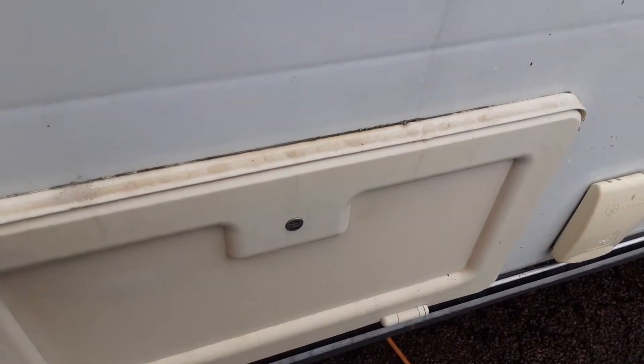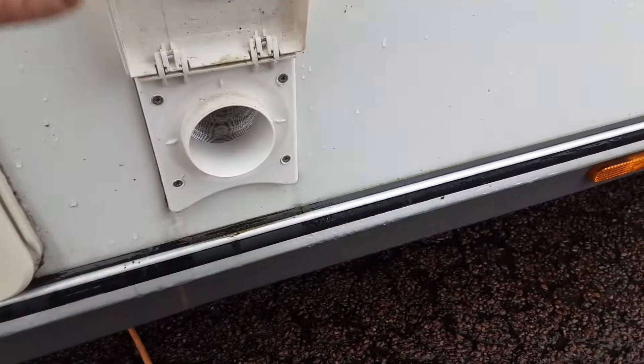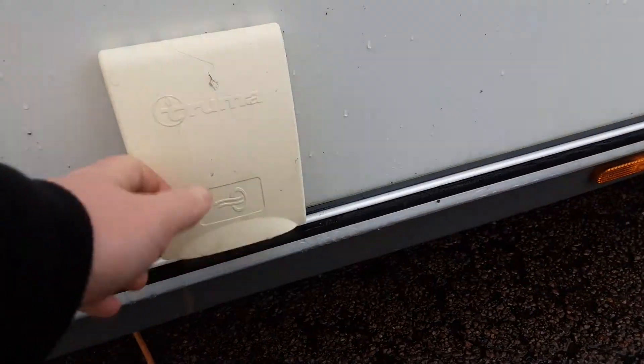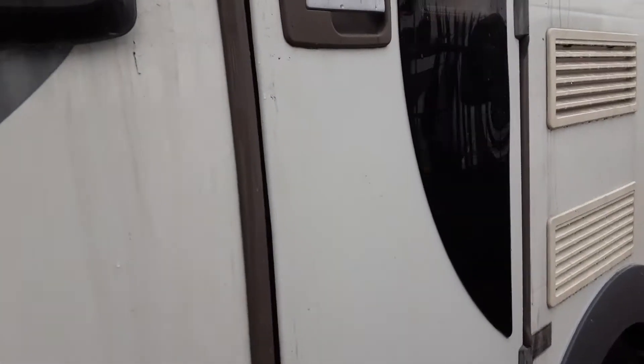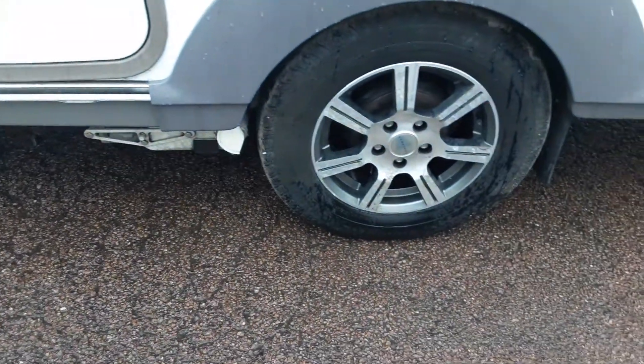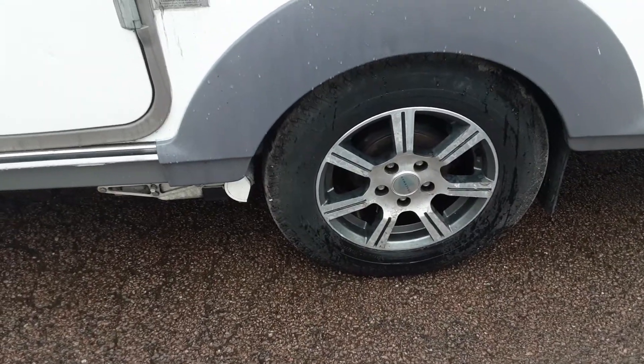There's a storage locker here for the front seating area. You've got the blown air point on the outside of the caravan, so when you've got the heating turned on you can have the blown air coming out into your awning should you wish to. You've got the main door for the caravan and the motor mover, which I'll demonstrate on site during the handover procedure.